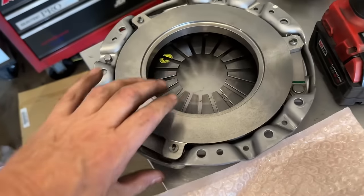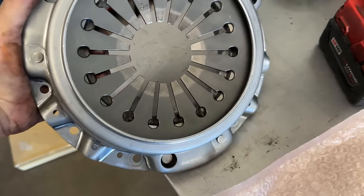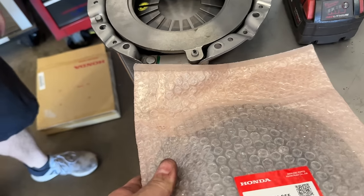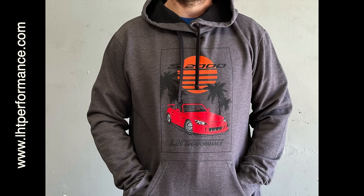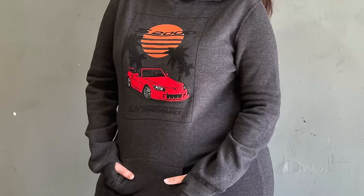This is the OEM clutch disc and pressure plate. There are a lot of clutches that look just like it, but in my opinion it's still the best. The only limitation is horsepower - it's still the best option.